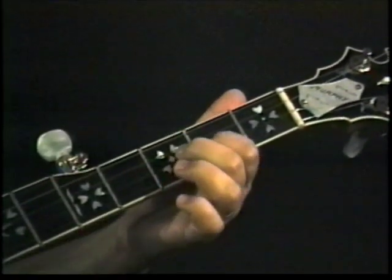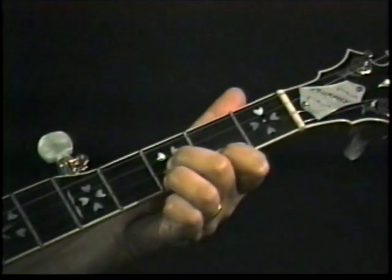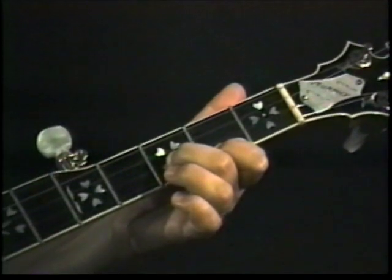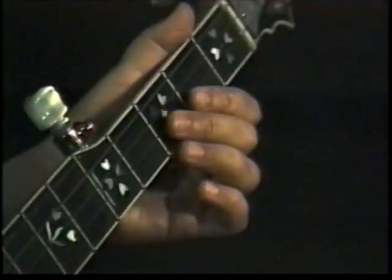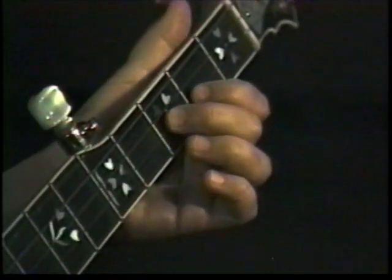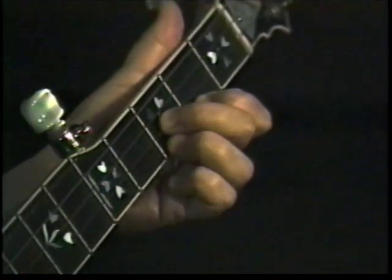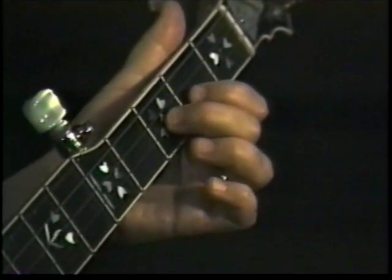The whole lick. Let's take a look here at the left hand in a side shot so you can see exactly what these left hand fingers are doing. Let's play the lick now. See how the fingers go down.